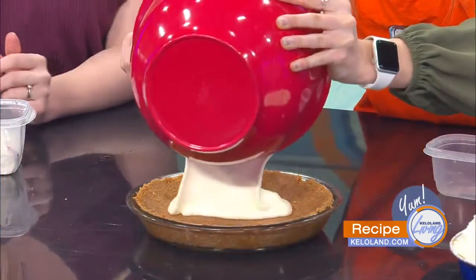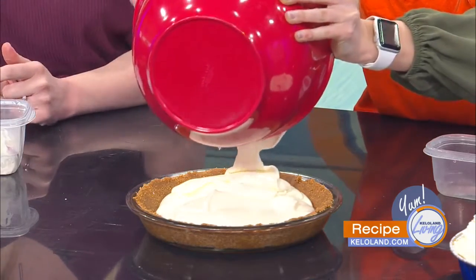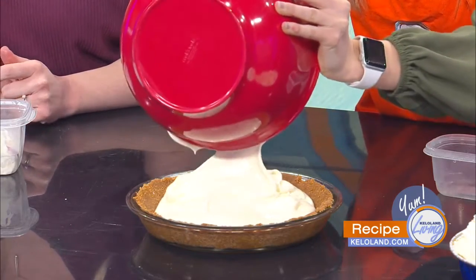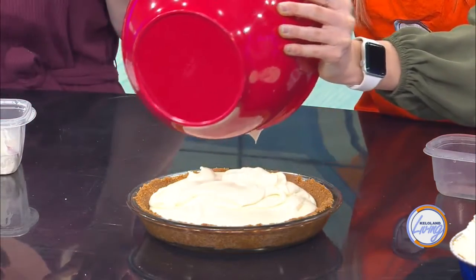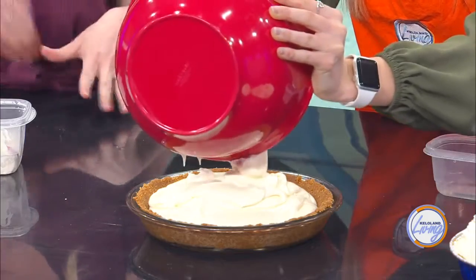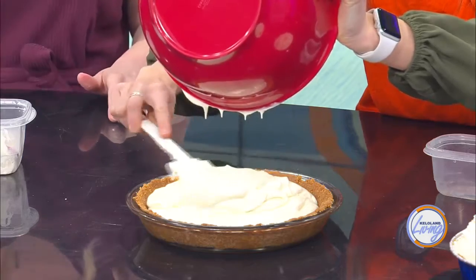All right, so we're done whipping. Then all you have to do is pour this right into the crust. This is the part where, as a kid, I would just sit and clean off the beaters. So pour that right in there — the whole thing, whatever will fit. Look how creamy this got! It whipped a little shorter than usual because it depends on the temperature of your cream cheese. This one's a little warmer, so it whipped faster. If it goes straight out of the fridge, you're going to have to whip it a lot longer.